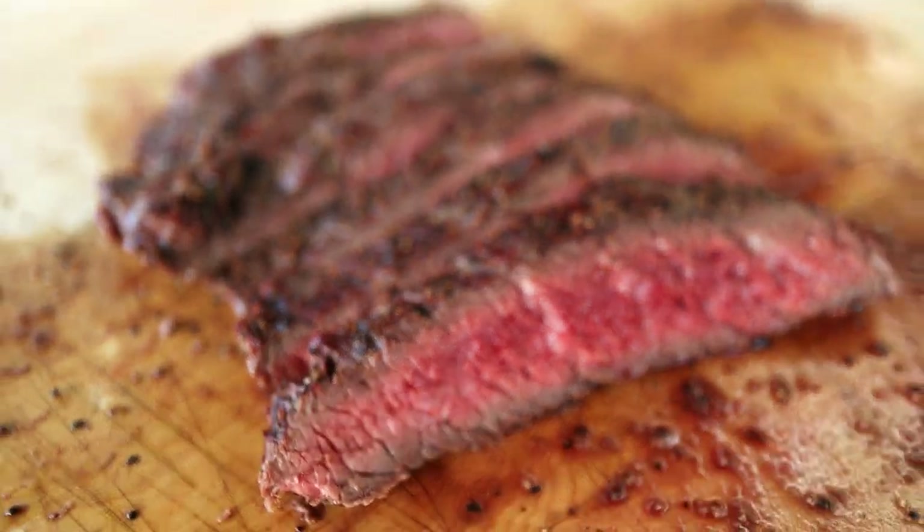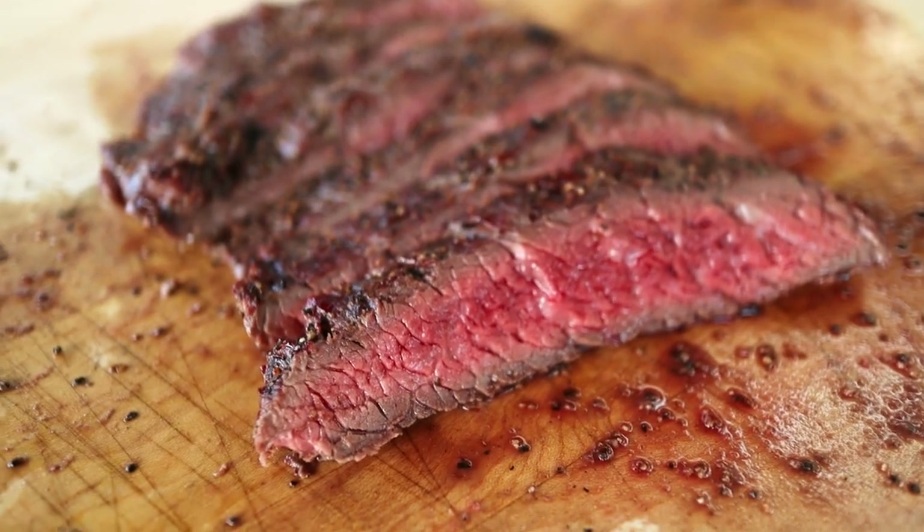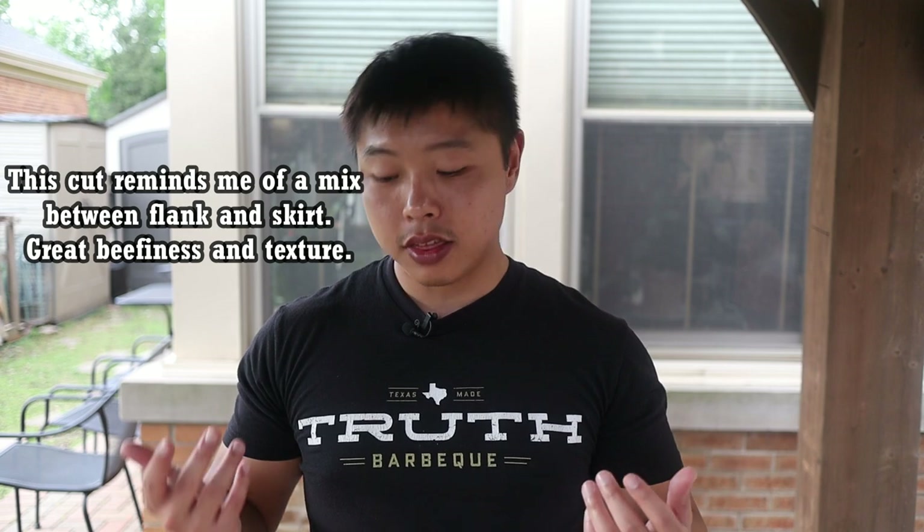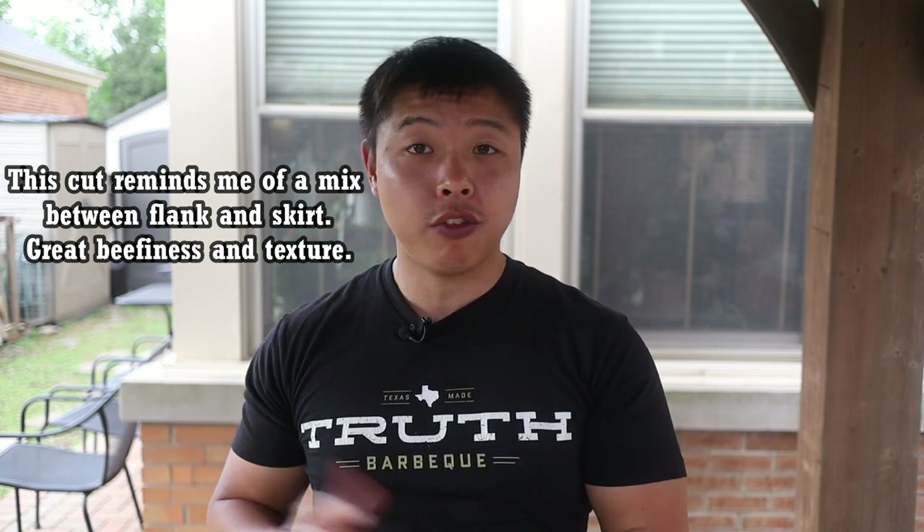The winner for me was definitely the Santa Fe steak. If they're at a reasonable price, I think it's a great buy. Try to find one that's a little bit thicker — it's probably one of those cuts that tapers off at the end like many others do. Cook it as you would a flank steak and I don't think you'll be disappointed. Honestly, even compared to the flank steaks from our other video, I think this one beats both of them. If you're looking for something different, do an experiment for yourself and see which one you like better.